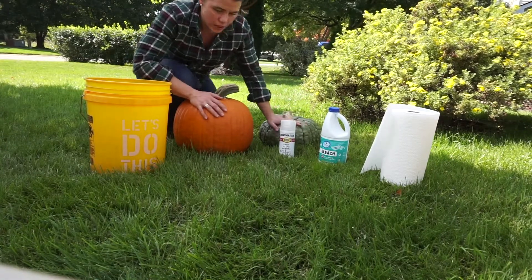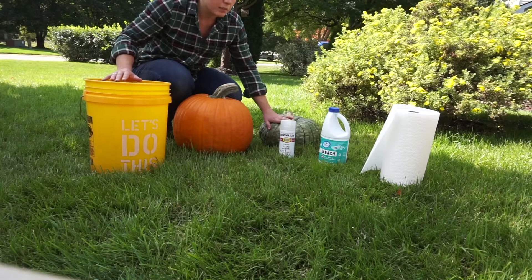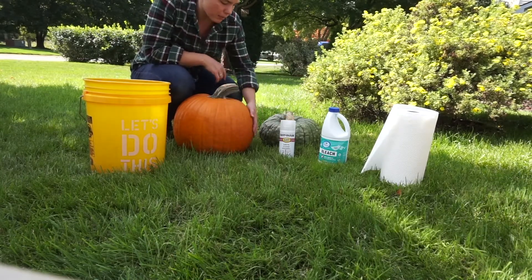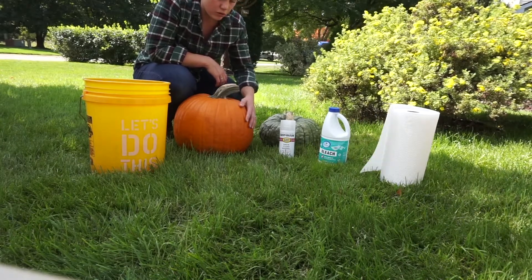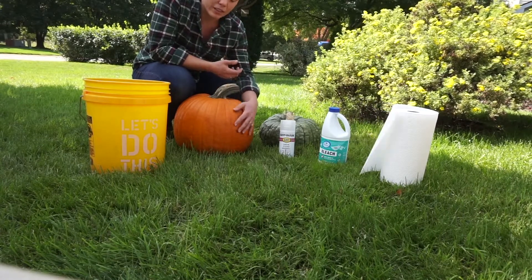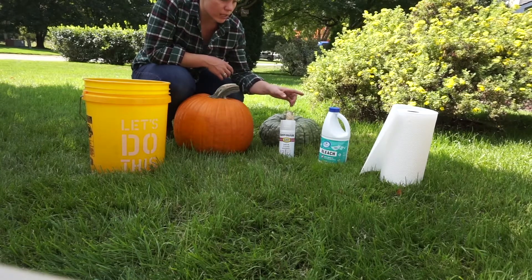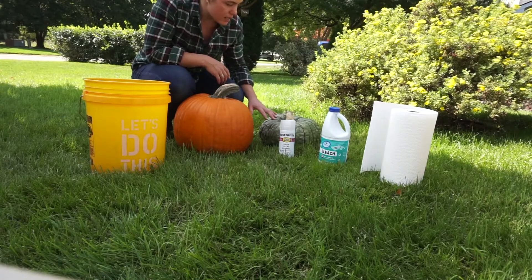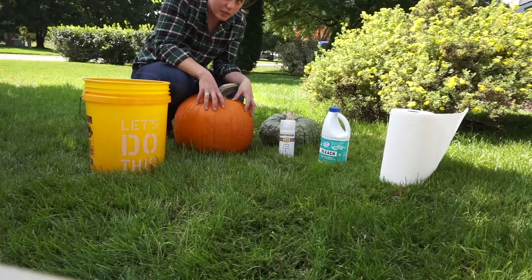In here I have mixed the water and bleach, and what we're going to do is use this paper towel and rub down the pumpkins. They are a squash variety and they do grow on the ground, and the ground can bring up all types of bacteria that can degrade your pumpkin. So first we're going to wipe off these pumpkins and then let them dry in the sun with the bleach water mixture on them.